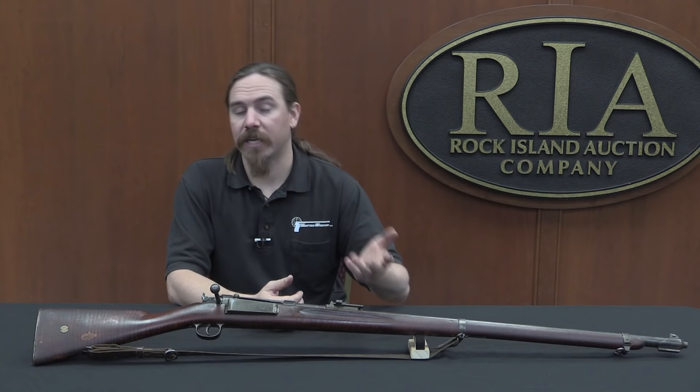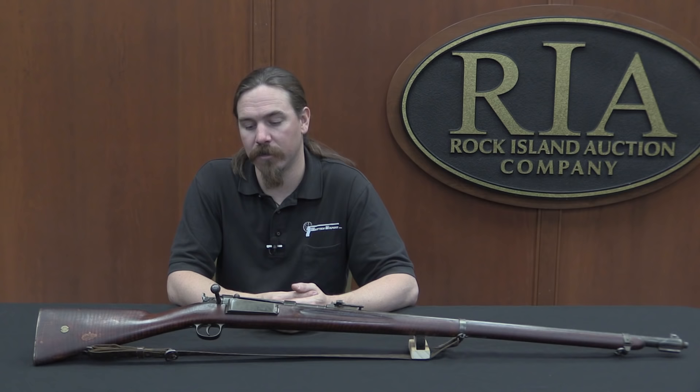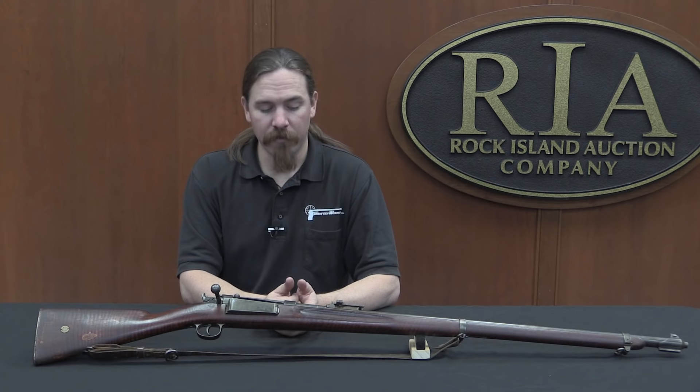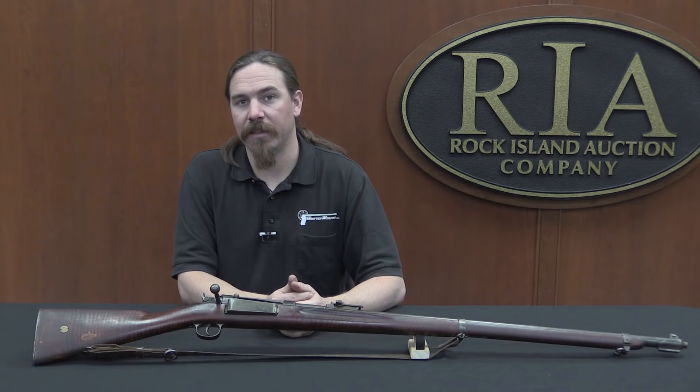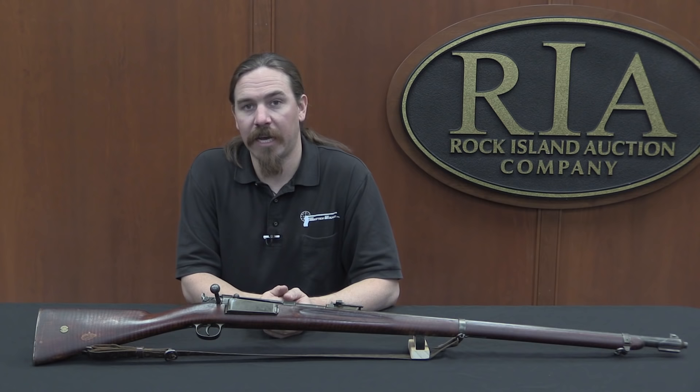Around this time period pretty much everyone converted their round-nose projectiles to pointed. In the United States that was the change from .30-03 to .30-06. In Denmark in 1908 they adopted a pointed version of this cartridge using a 198-grain 8mm bullet traveling at 2,460 feet per second — definitely a respectable full-power rifle cartridge. In 1910 there was a program to update and modify all of the rifles, replacing the sights to a new rear sight calibrated for the new spitzer ammunition. They also added a manual safety to the rifles, which we'll take a look at up close in just a minute.